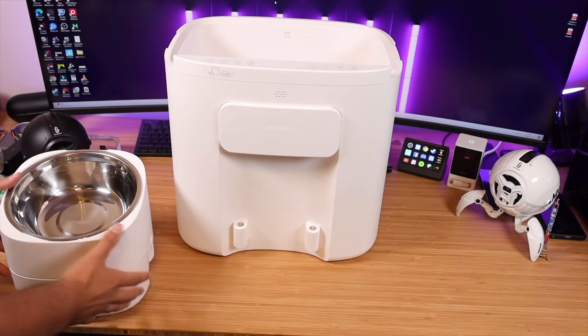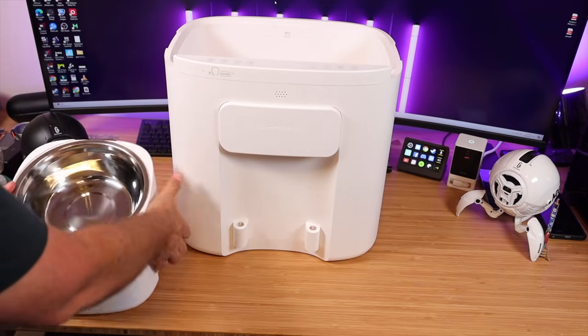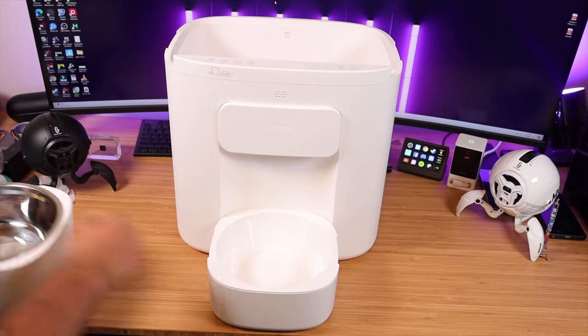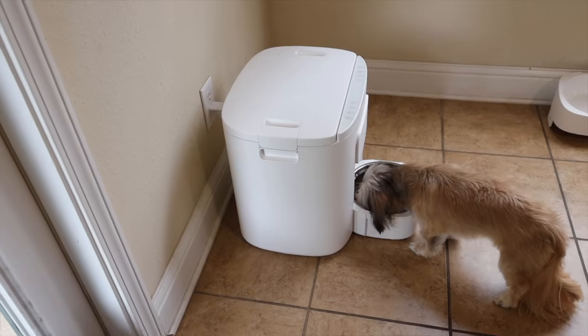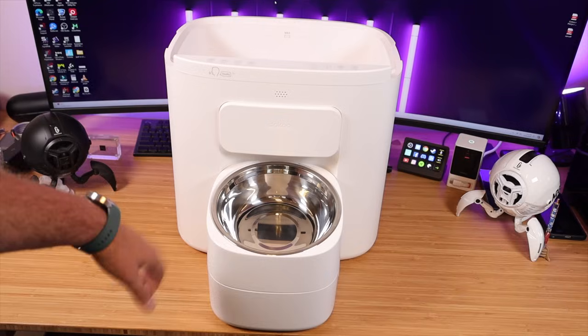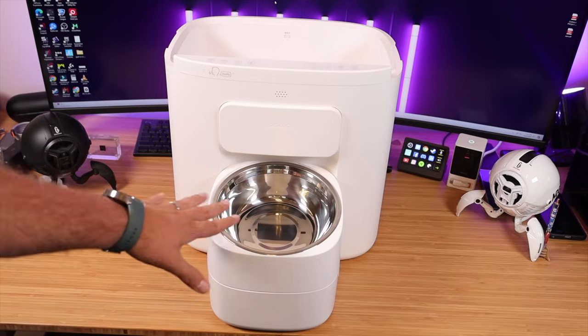I've got a pretty large dog so I'm going to keep these stacked, but if you have a smaller dog you can remove the top section and just slide in the bottom section and place your metal bowl there. My older dog, a Shizu Yorkie Mix, would probably be happier with that setup, while my Aussie Doodle would probably be more comfortable with the taller setup.